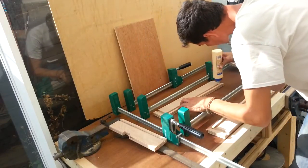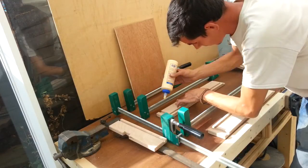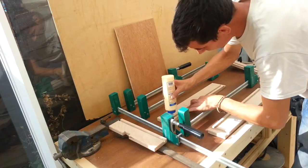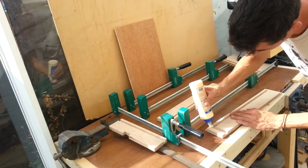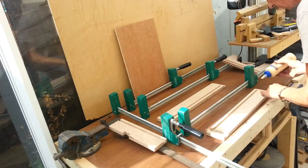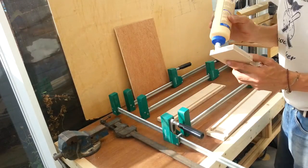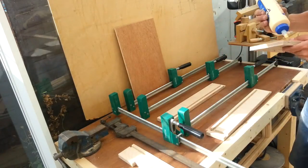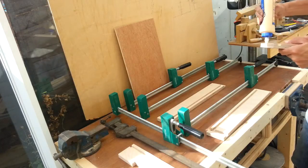This is exactly the same construction as the previous drawer, which is the same method that Norm Abrams used on the Yankee Workshop builds. It's just a rabbet at the back — or a housing joint if you're here in the UK — rebates at the front, and then a groove all the way around to fit the back in. I'm going to glue the back in because it's ply; it'll give it a bit more strength and it's not going to move too much.